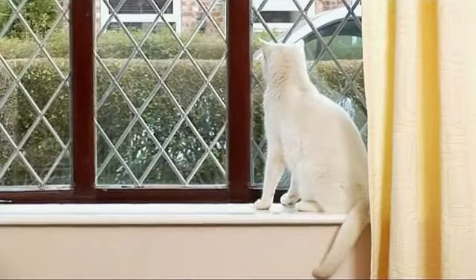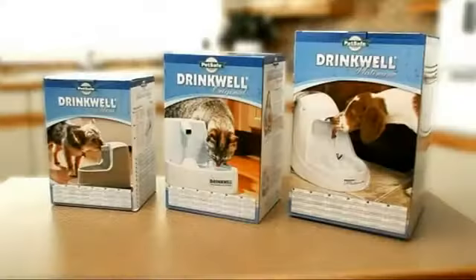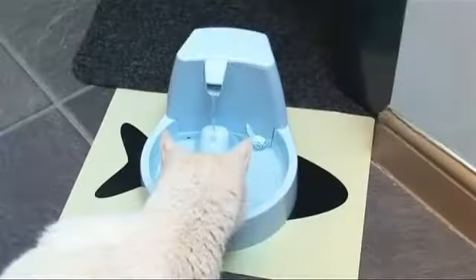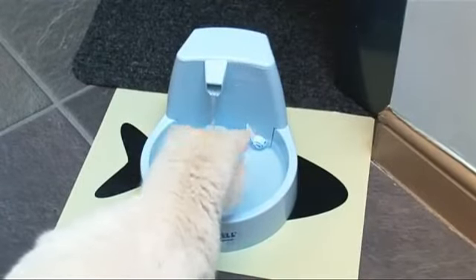Our pets can be fussy creatures, preferring to drink from fresh running water. And now, with the Drinkwell Fountain Range, you can make sure they have something exactly to their taste. The Drinkwell gives a constant stream of water like a natural spring, which actually encourages your pet to drink more frequently.